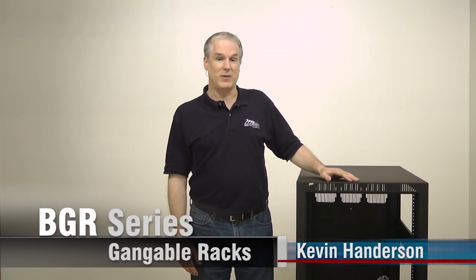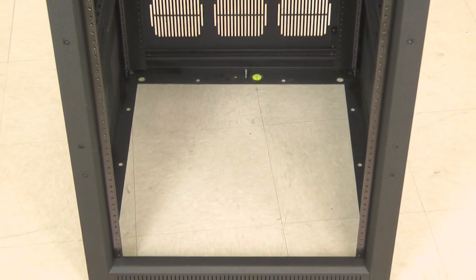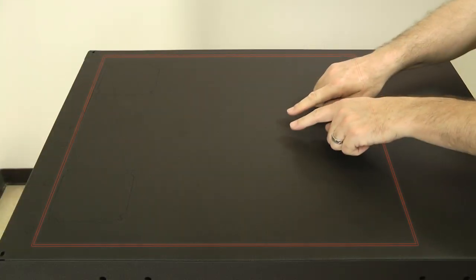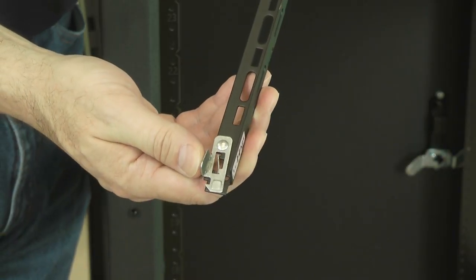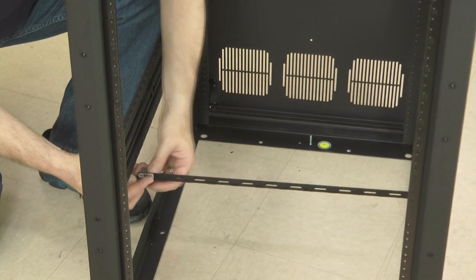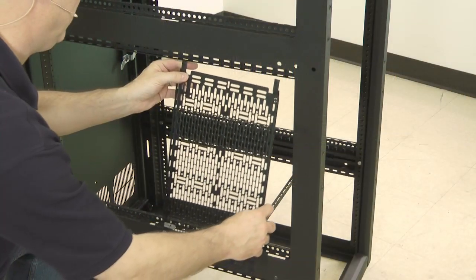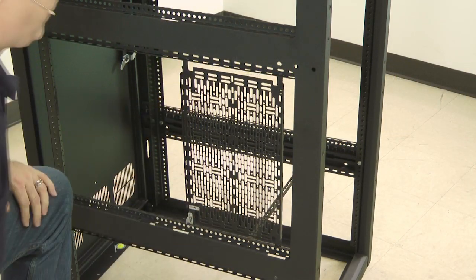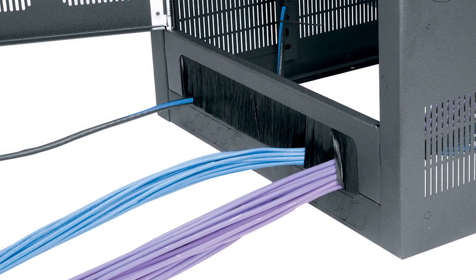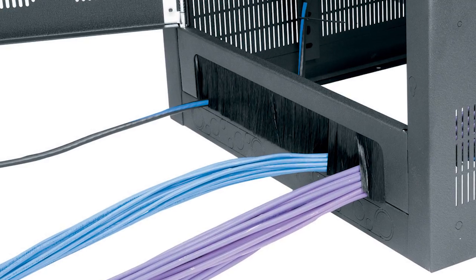The BGR series is our most advanced AV rack system. The top and the bottom of the racks feature full width openings for cable entry, or a range of useful optional tops and bases. The patent pending lever lock system provides for tool-free installation of cable management accessories, and can also be used to mount small items such as interface boxes and power supplies to save rack space. Optional brush grommet rear doors make cable entry easy at the top or bottom of the rack.